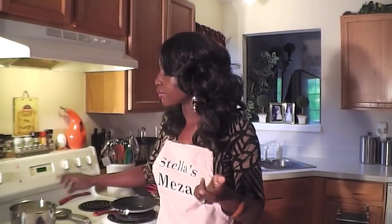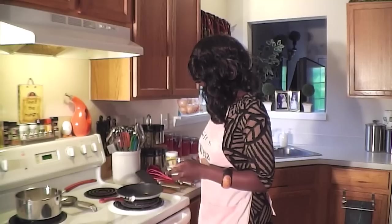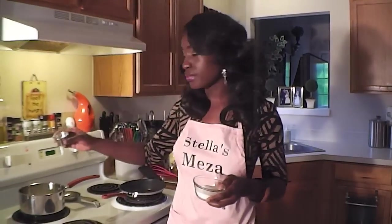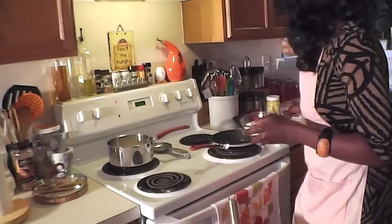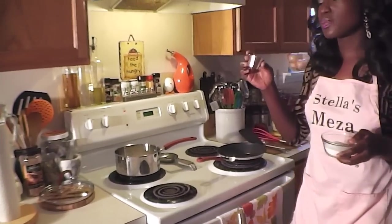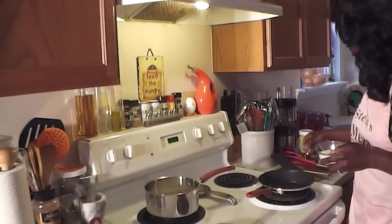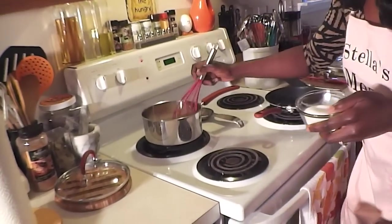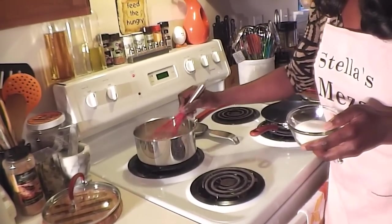To the two cups of heavy coconut milk on medium heat, I'm going to add one tablespoon of all-purpose flour, just sprinkling it in, and then a quarter teaspoon of cardamom powder, and I'll stir that with my whisk to make sure everything is nice and mixed.